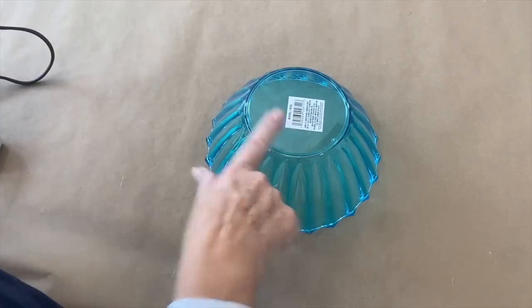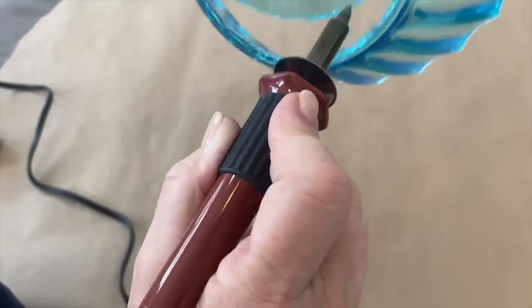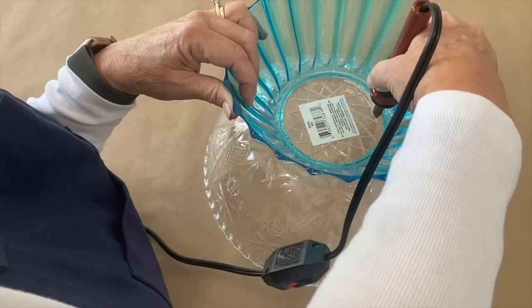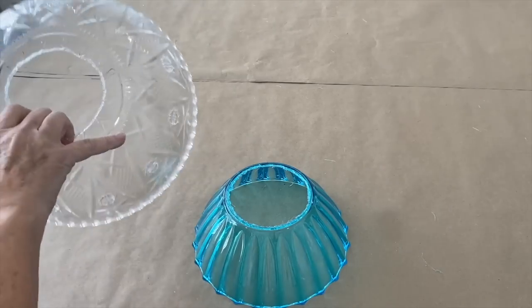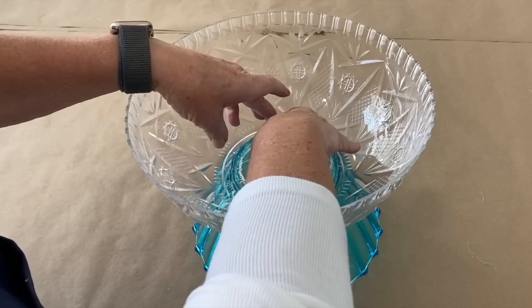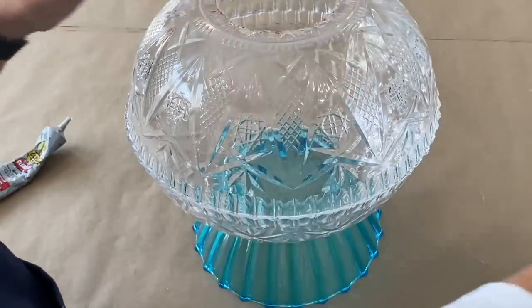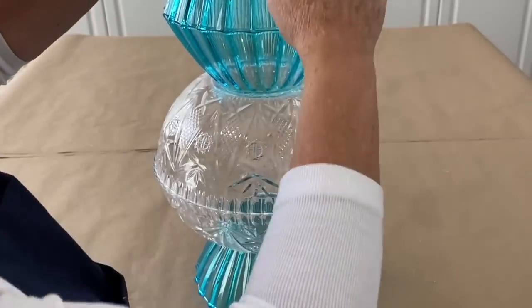You're going to turn it upside down, take that heat tool and just press down — do that to a couple more of these. I'm just going to use this to trace. Start with one of the blue bowls and one of the clear ones, and I'm going to take some Gorilla Clear Grip. You're going to want to put this on and then let it sit. Make sure you get this exactly right — then one more blue bowl, let that sit right there.